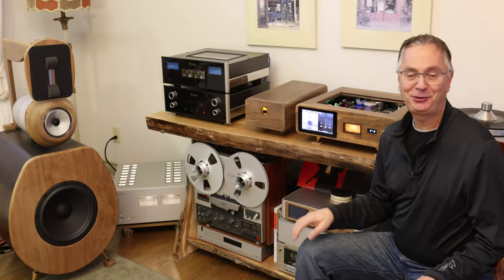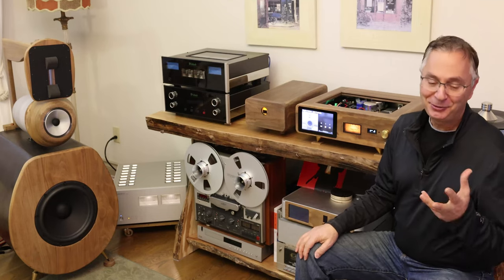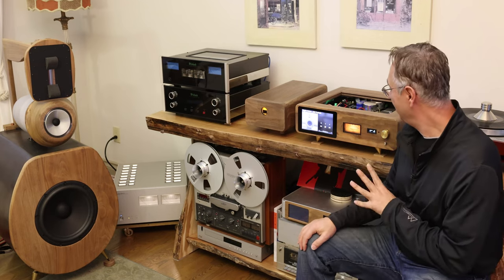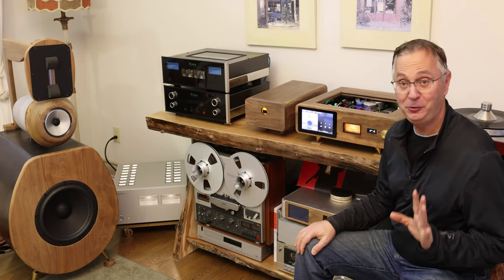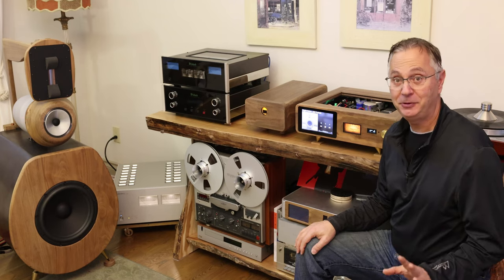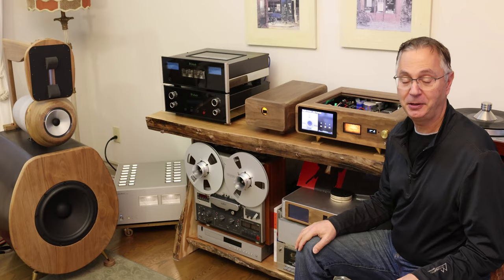Hello, welcome back to the Gapster channel. My name is Gabby. Today we're going to talk about my Gapster D11 DAC. It's a project that took a few months to build. If you haven't seen all my other videos, I'll put a link for them below.